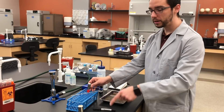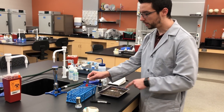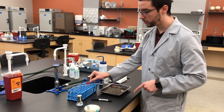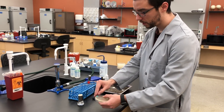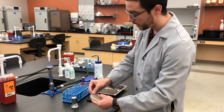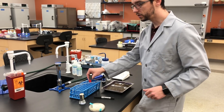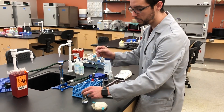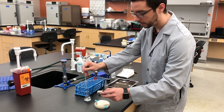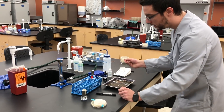Then we're going to use the loop to transfer water from this sterile deionized water and put a little bit on our slide and spread it out. That's where we're going to add our culture from the plate in just a little bit. While this is finished cooling, I'm going to go ahead and open up our plate so it's ready.